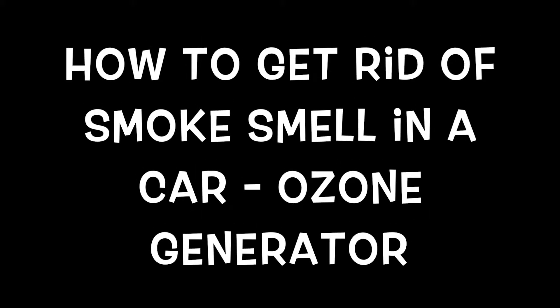Hey everybody, welcome to the video. Today's topic: how to get rid of smoke smell in the car.